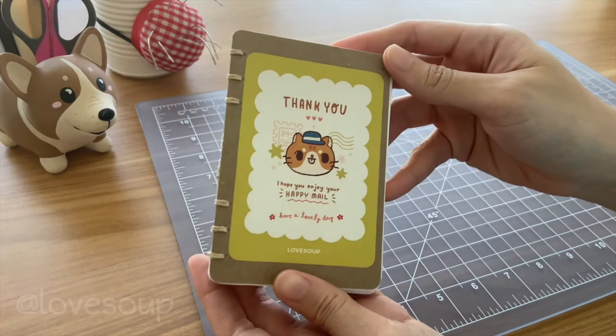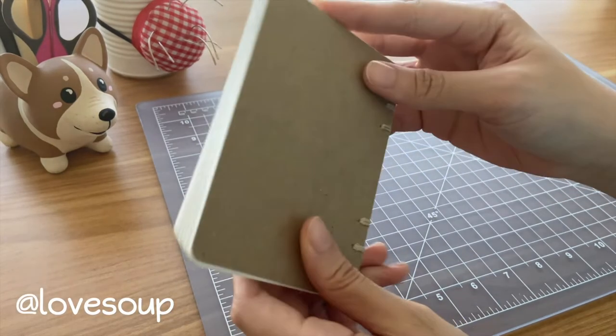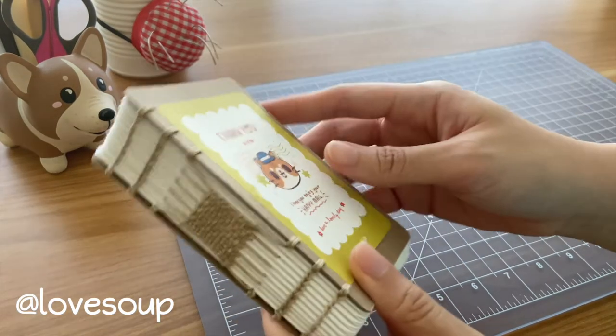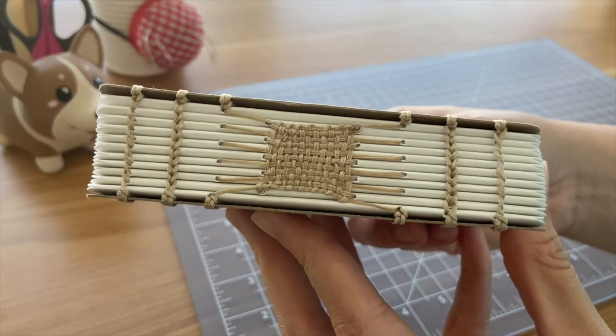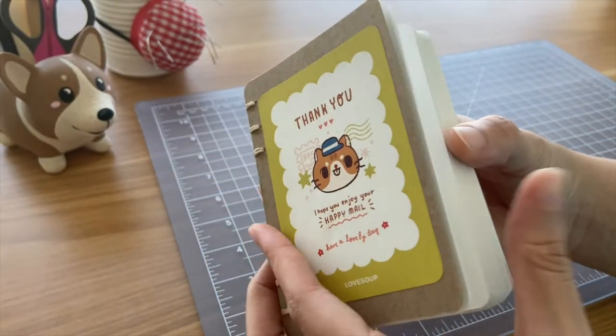This next notebook is one of the larger notebooks that I made. The cover is made from a recycled thank you note from Love Soup's Patreon. For the binding, I did some more weaving and Coptic stitch. This one was inspired by a long stitch weaving tutorial that I found on YouTube — I'll put that video in the description box and up in the cards.